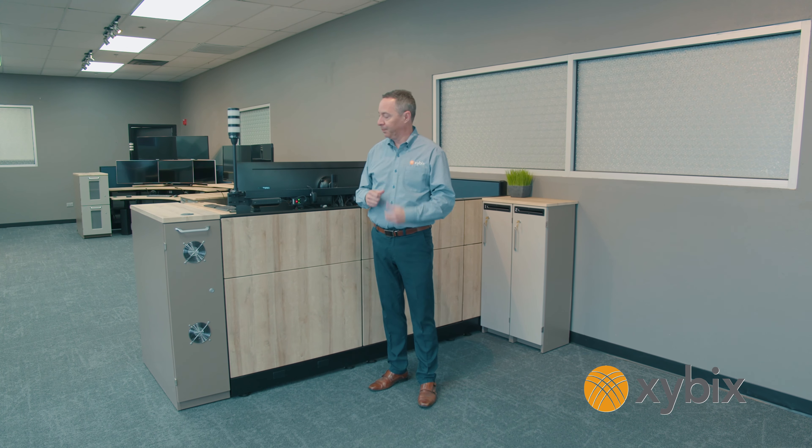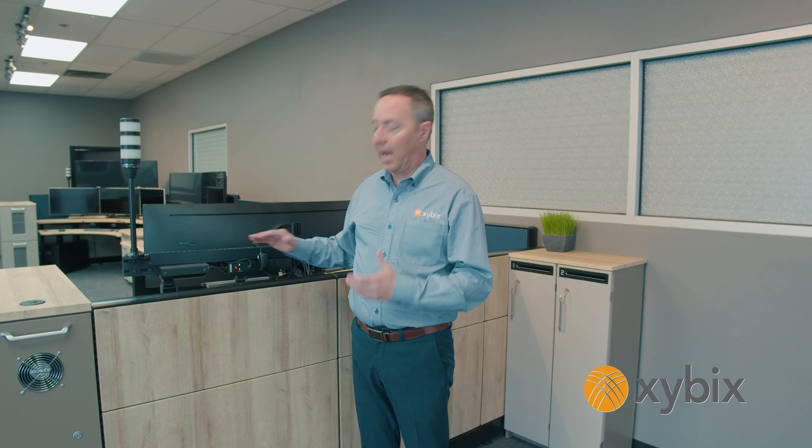Hello, my name is Ken Carson. I'm one of the owners here at Zybix and in today's video I'd like to talk to you about our panel system. Our panel system is a great way to separate one workstation from another, but it also has a lot of other features that just make it work well and add some good benefits to your center.